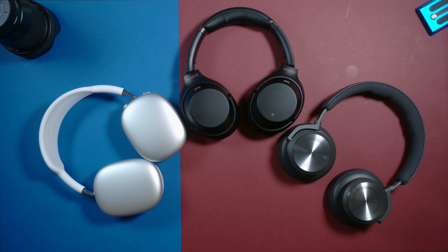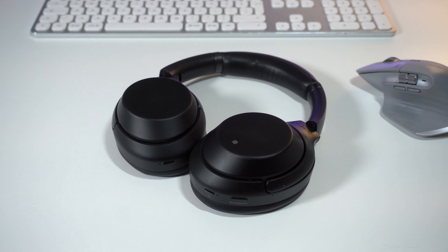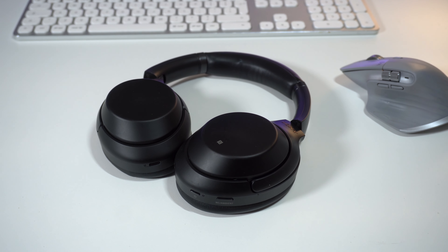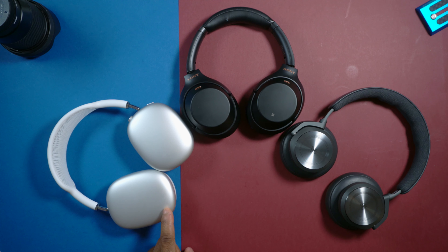In terms of durability, all of them are quite durable. I've been using the Sony's for two years — don't get fooled by the plastic design, it's quite durable. For the Beoplay H10 I've been using it for a few weeks, but from my experience with previous generation Beoplay headphones they are quite durable as well, with super premium build quality. If I'm going on a trip like on the train, the Sony's are much better to carry around because you can fold them up easily, while you can't do that on the Beoplay H10 or the AirPods Max.